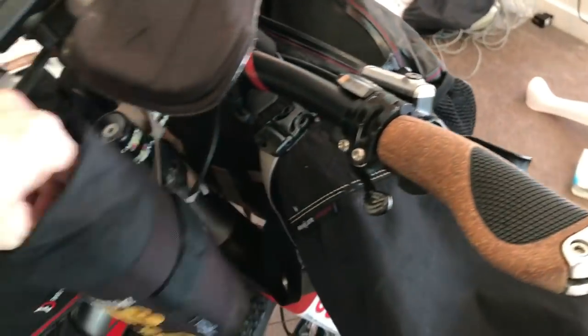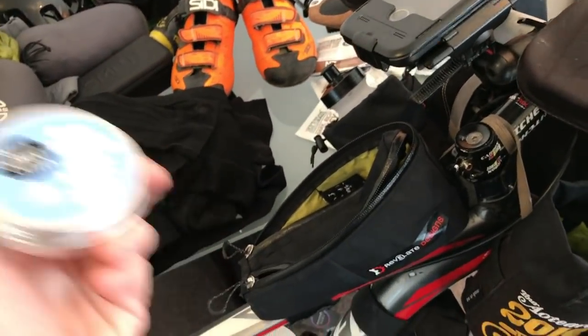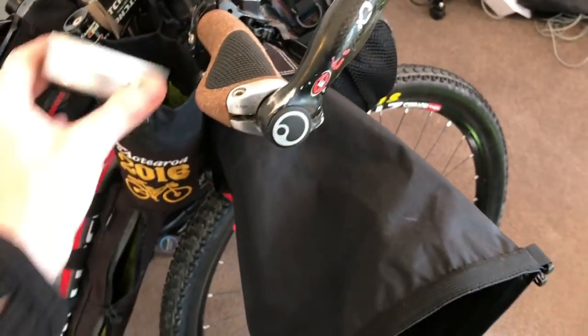One last thing I always carry is a bit of Sweet Cheeks chamois cream. You go through a bit of that over 3000 k's.